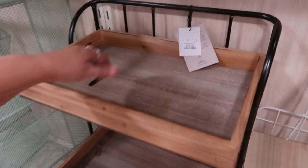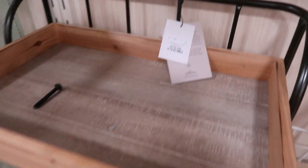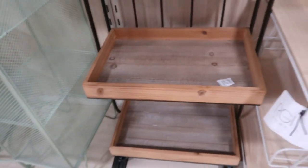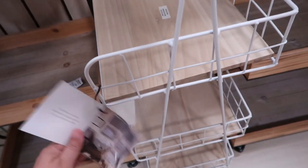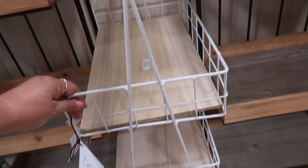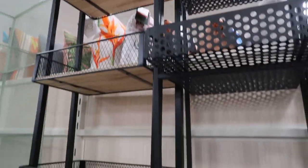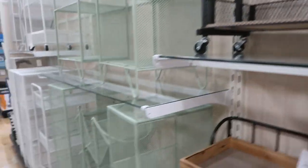I'd like this too if you want the more natural look. $79.99. I used to go in the kitchen, but I use it for plants. Great shelling. Look at this plant shell.